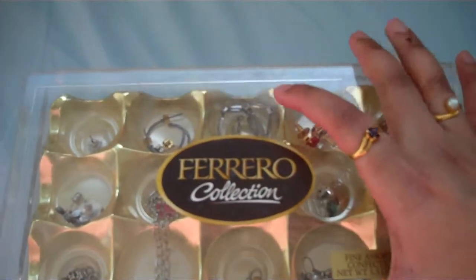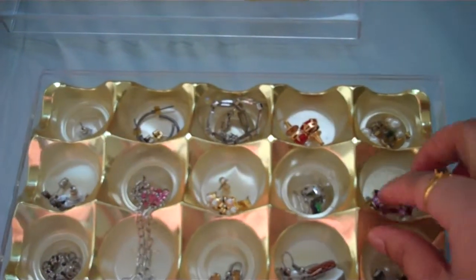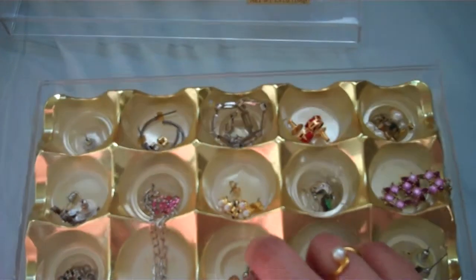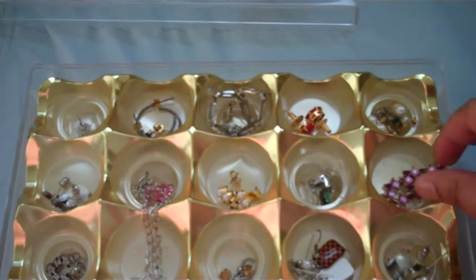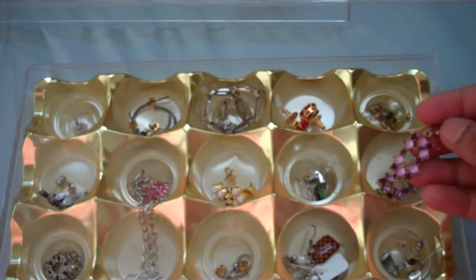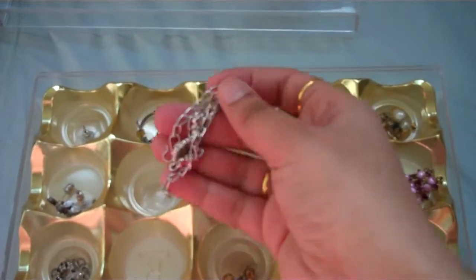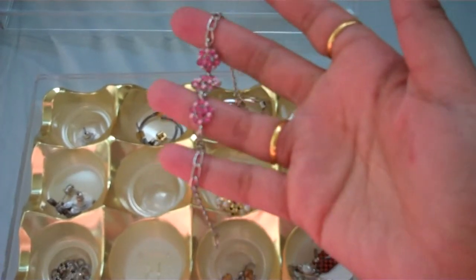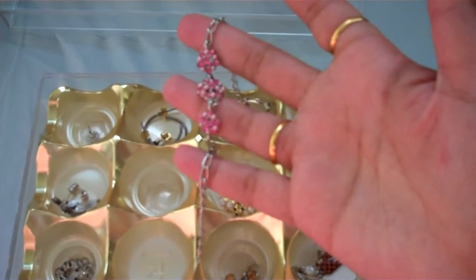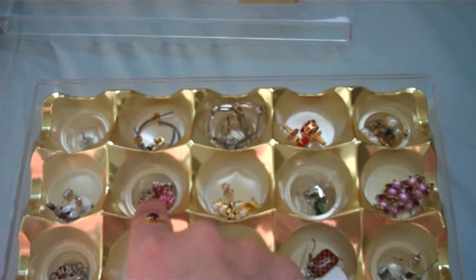What I like about this is that it looks pretty. You can just take away the lid — it looks pretty with the golden separators inside, which come with the chocolates. They're so handy for storing jewelry like earrings, and I've even used it for small bracelets which tend to get tangled if put with other bracelets.